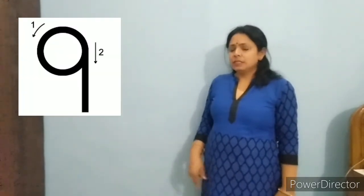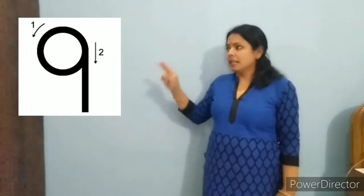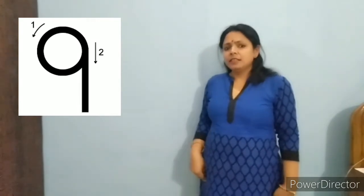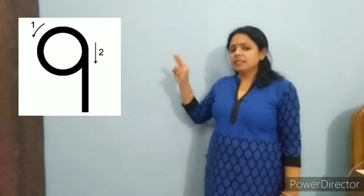Children, see this picture and say 9. Say with me, 9. Say it one more time, 9. Repeat it once again, 9.